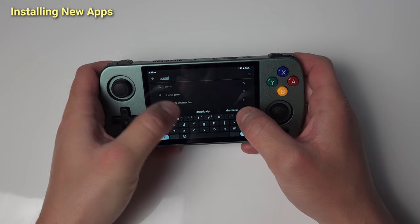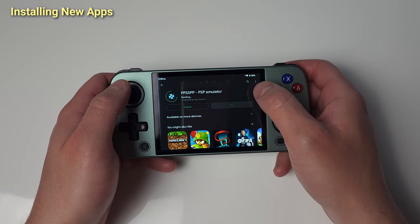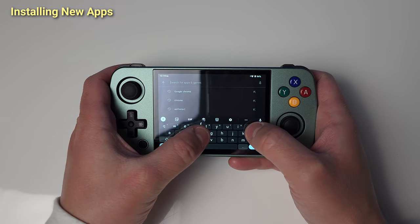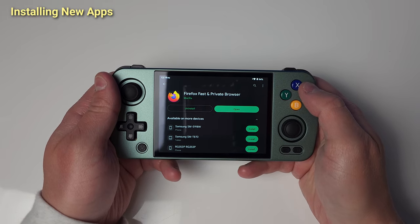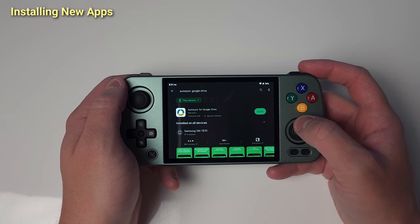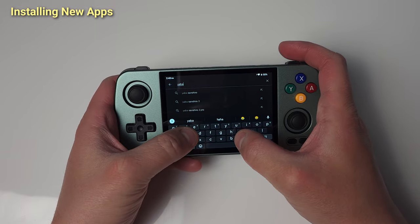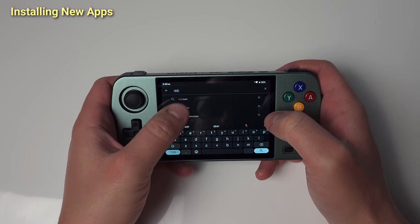Now Drastic, which is a paid app for Nintendo DS emulation. I'd suggest removing Chrome and installing Firefox with uBlock Origin to remove ads. Let's get auto sync for Google Drive on here as well — this allows us to sync our saves across devices. For Nintendo 64, we're going to be using the M64 Plus FC emulator — I use the pro version, but free works as well. Yaba Sanshiro 2 Pro for Sega Saturn — also has a free version. And lastly, ReDream for Sega Dreamcast.